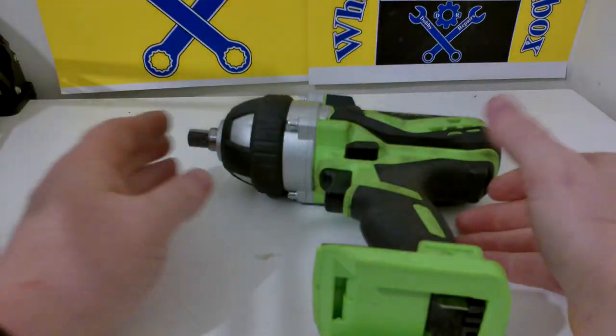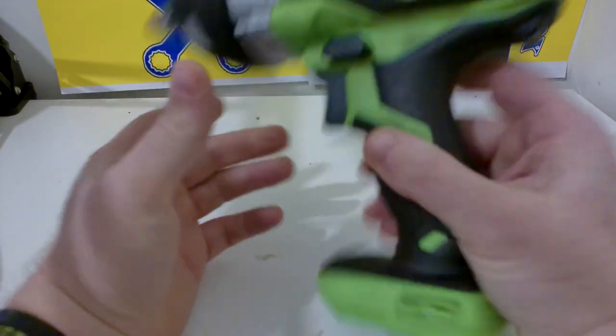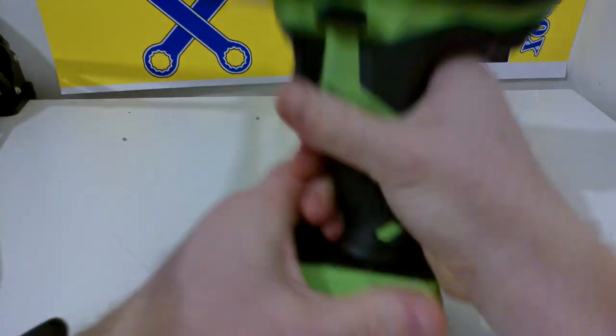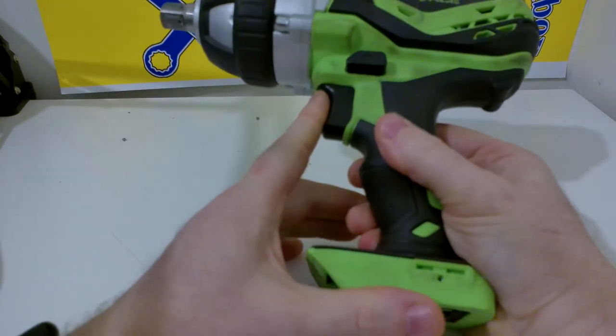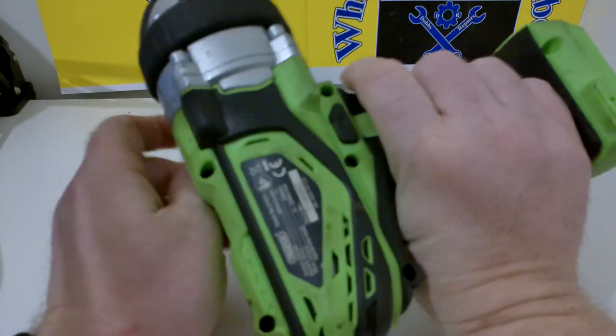The battery is fairly well built — pretty sturdy. As for the impact itself, it's fairly well made. It's got a rubber over-mould on it, as well as a very striking green colour. As one of my regular subscribers and commenters said, it looks a bit like the Incredible Hulk.